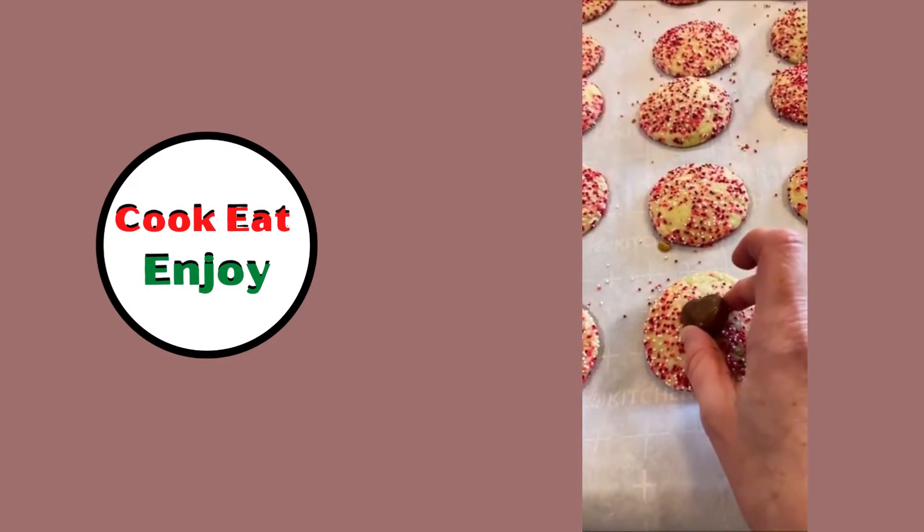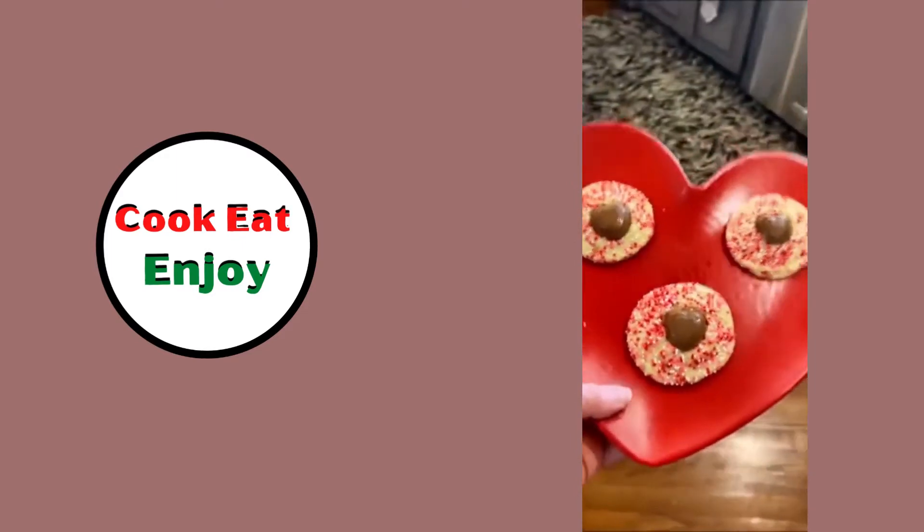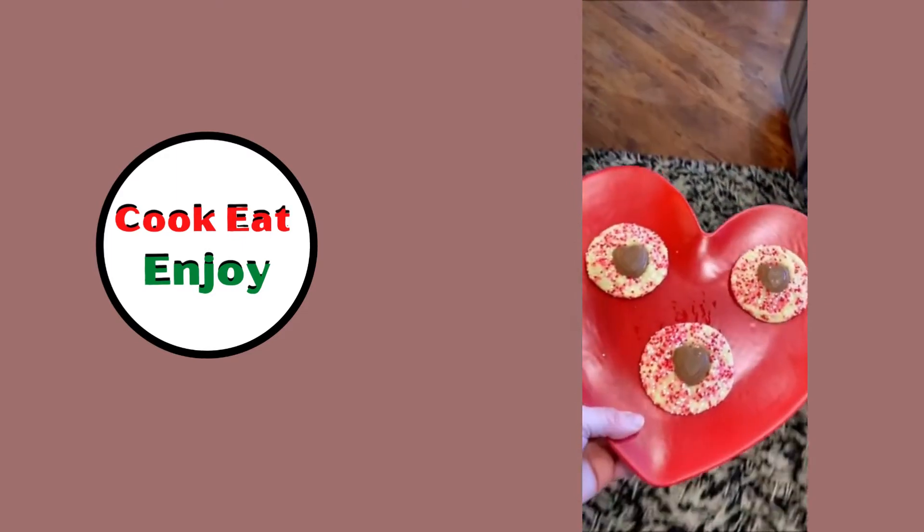While they're warm, put the Dove hearts in the middle and push them down. Oh yeah, those will be good — that looks great, easy!